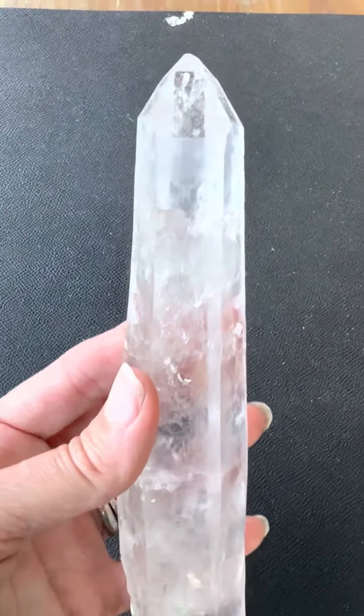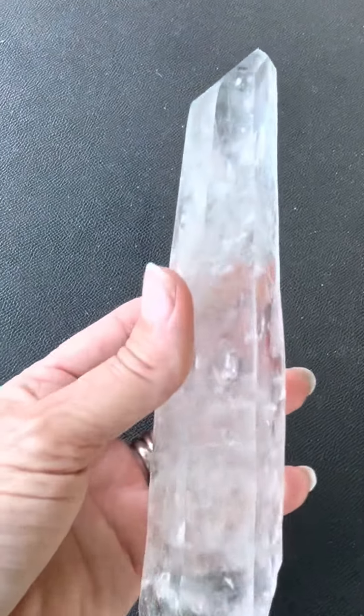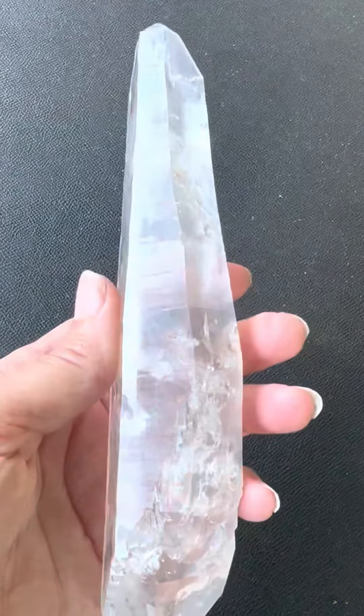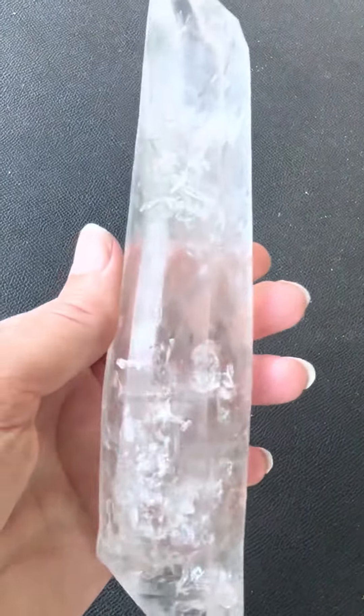Here's another lovely Lemurian. You can see all the beautiful Kashuk lines. It's got kind of the wonky waves that the Lemurians have a lot of times.